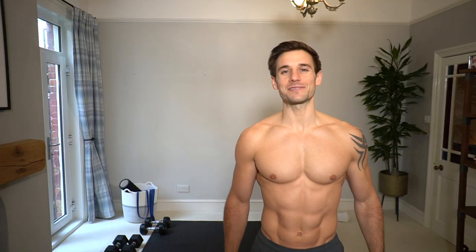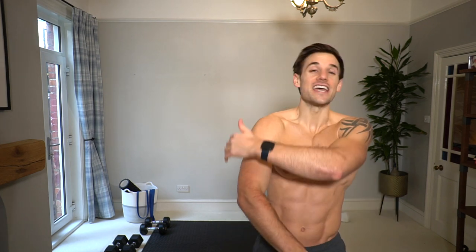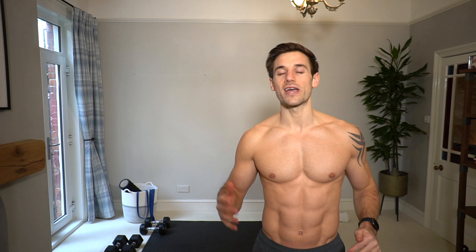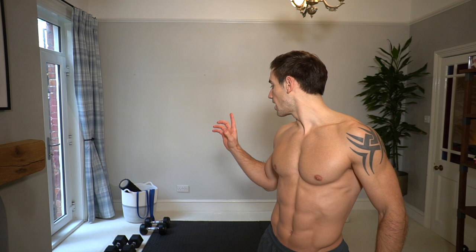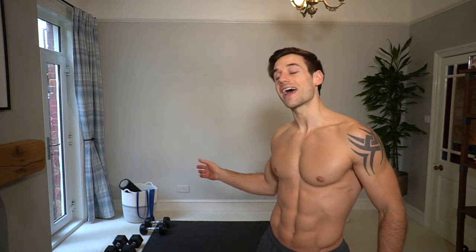Hey guys, it's Alex here, welcome back to my YouTube channel. Today's workout is a dumbbell shoulder day. If you're looking for a quick, efficient workout to build strength and muscle in your shoulders, across the front, the sides, even the triceps, then this is the workout for you. If you just have one set of dumbbells that's okay — I'll help you adjust. I'm probably going to use two: a set of 12.5 kilos and a set of eight kilos.